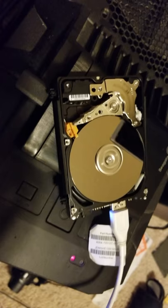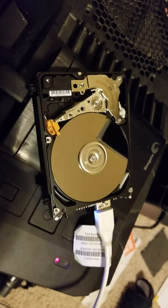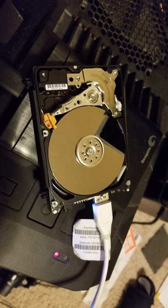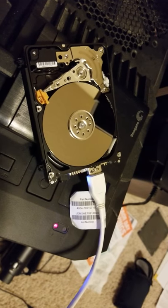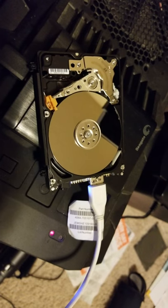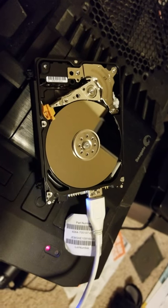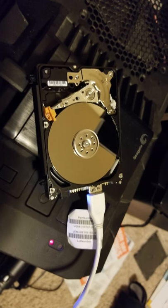Check out what my hard drive is doing — it's clicking and it doesn't want to do anything, and the computer does not recognize it. Let me know if there's a solution because I tried a lot of things, I watched a lot of videos, and nothing is helping.